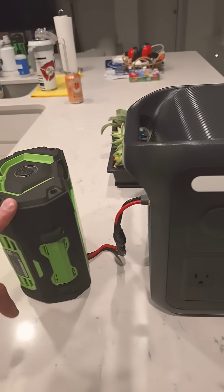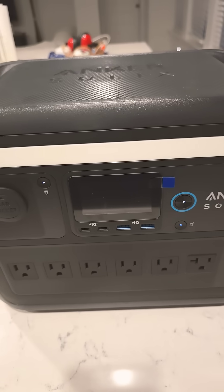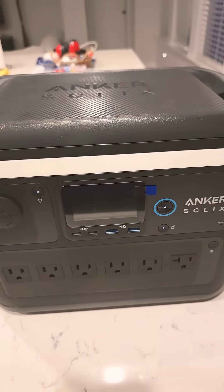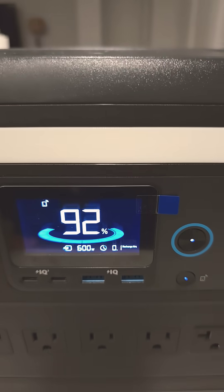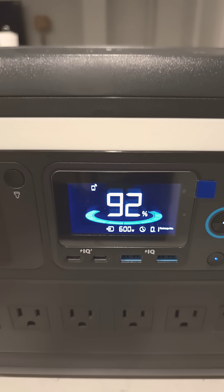So this battery — if you do the math, it's around 550 watt hours if you have a 10 amp hour battery. So charging up at 600 watts — we hit the full 600. Look at that, that is awesome.